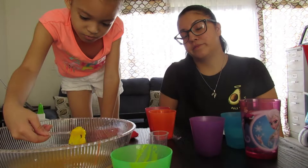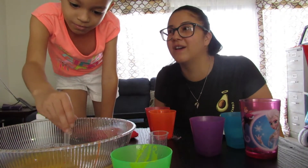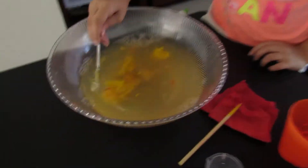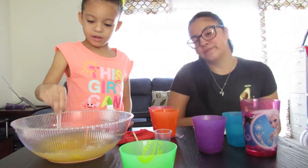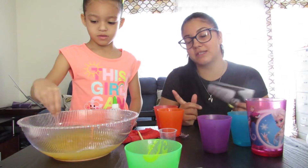Okay guys, so this is a slime challenge gone wrong. This is not working at all — look at this, this is so bad. There's not even slime, it's giving me a headache. We're actually gonna try my slime to see if it's easier, because this is not working out.